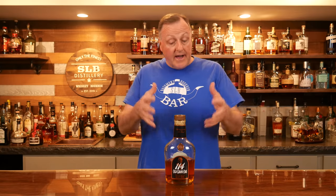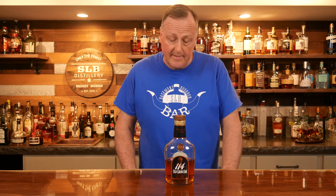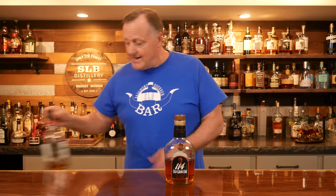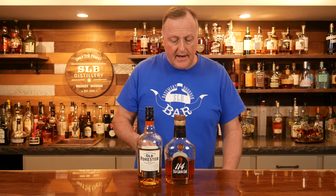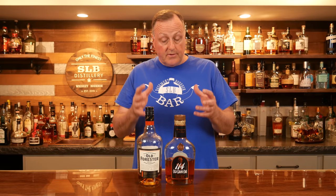The next category is bourbon — it's essential bottle number two. My particular bottle for bourbon is Old Granddad 114. It makes an absolutely fantastic cocktail and is a wonderful sipper. However, some of you may feel this bottle is a little high on proof, so I'm also going to include Old Forrester 100 for reference. We use it very extensively here in the bar and it's a great twenty-dollar bourbon to have as an essential part of the bar.